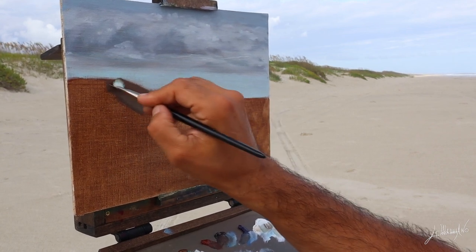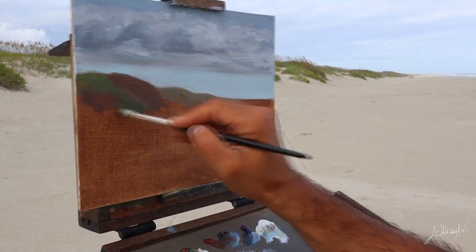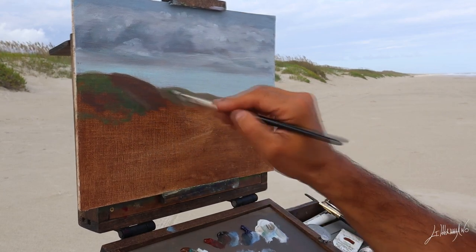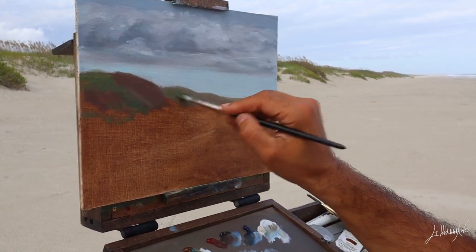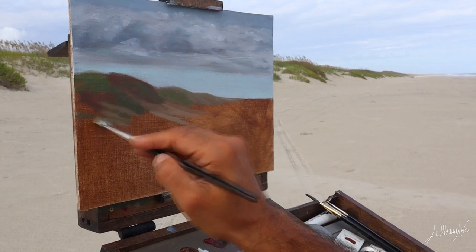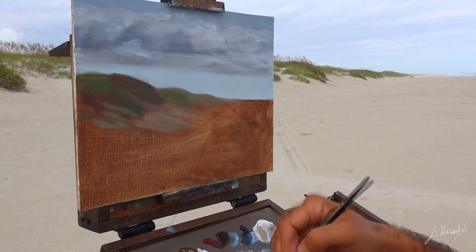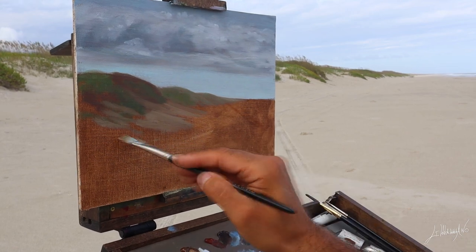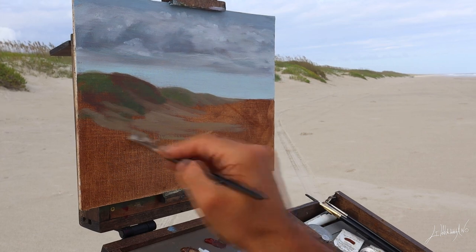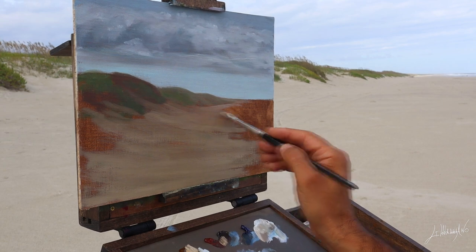Now before painting the beach and some of the ocean, I did all the grass that I have on my left side. I pay close attention to my saturation — I got some green here in almost the middle ground, but if you see, the far-away grass is very dull and lighter. Now I start putting in some sand.